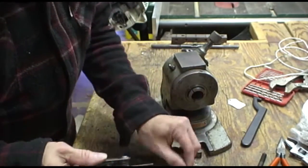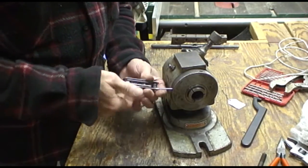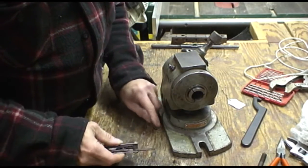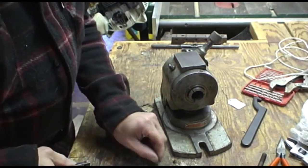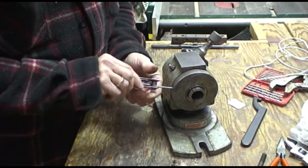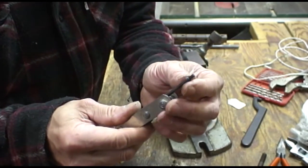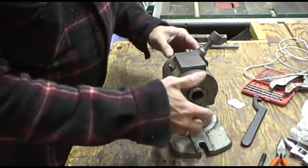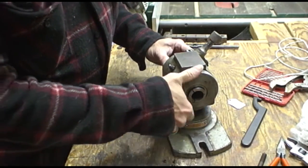So you take this out and then you find out that there's another set screw, one behind the other. And of course we have another set screw here. So we take that one out — it's a locking set screw, there's no bottom to it. We loosen this one and all of a sudden we're able to turn this component freely.